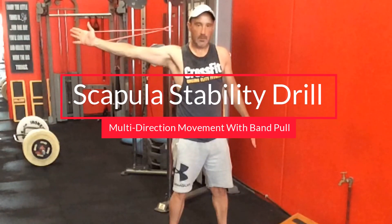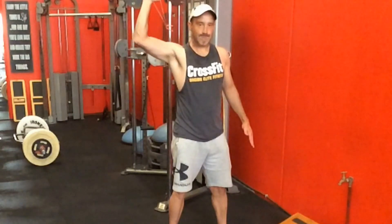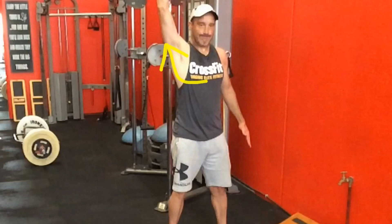So it's a very simple drill but quite effective for keeping good scapular control. I need to keep it in a downward rotation, a downward posterior tilt, and maintaining good upward rotation when I move, especially overhead there. So that would be — if you were looking from behind — my scapula would have been upward rotating then.